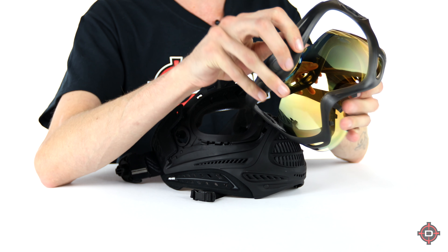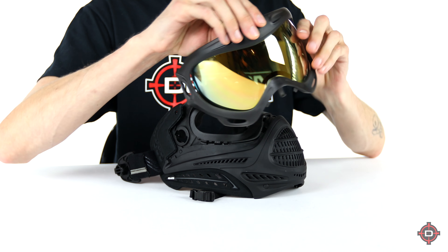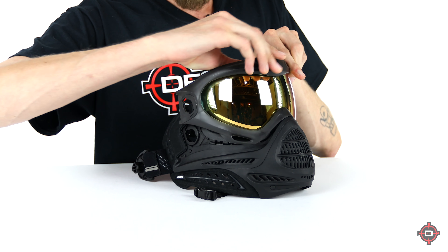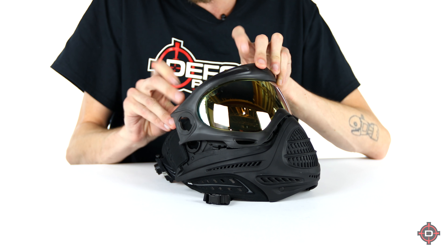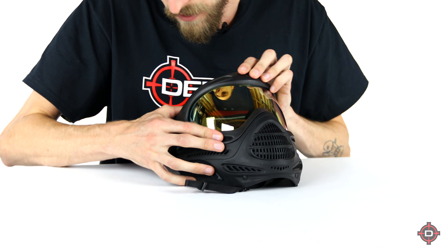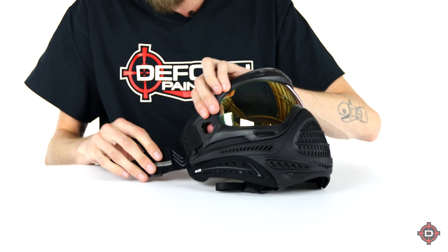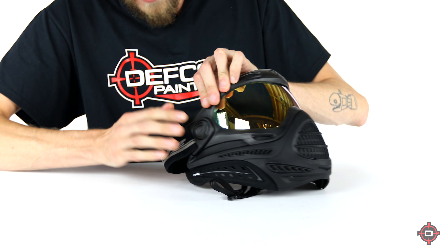To put it back together, take your secret Proto logo and line it up with the less secret Dye logo. Frame it all up in there, make sure it's sitting in the frame nicely, then take that hook, feed that hook back into the front of the mask, and rotate it back into place. I can personally say it might take a couple of attempts the first time you try it, just because you're new to it. Make sure everything's all lined up and everything looks good — check for no gaps around the frame.